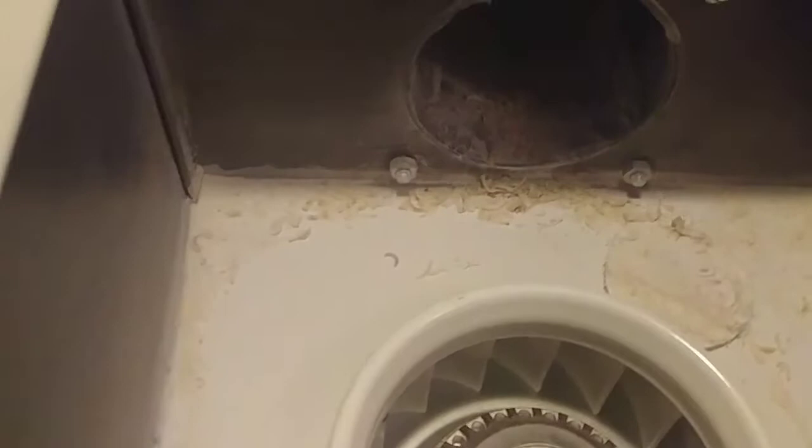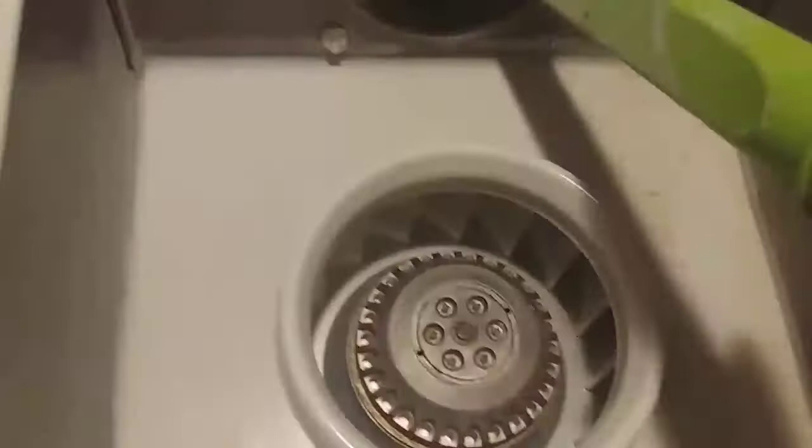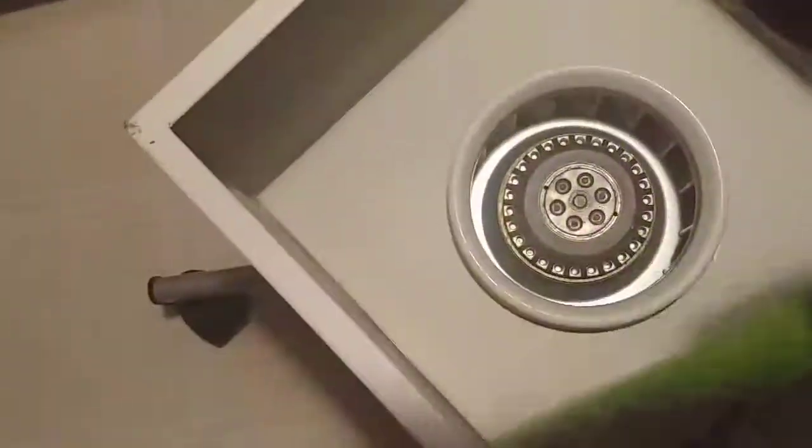Look at that — the yummy toenail clippings. Yuck! Simple and easy — just a couple of little things here and there. That kind of stuff, like cleaning those out, is very satisfying to me because I love watching those interesting little satisfying videos.